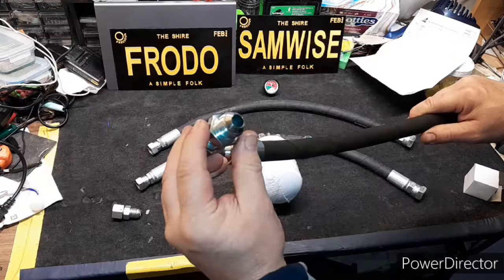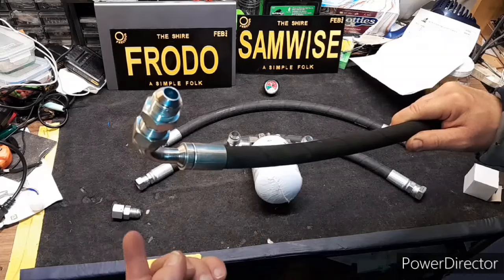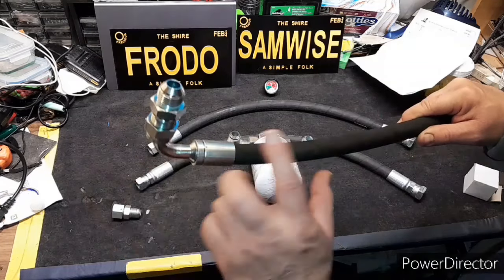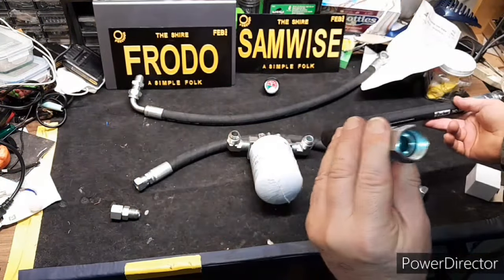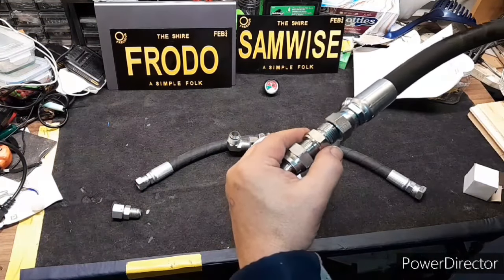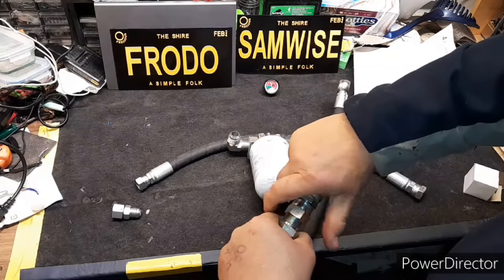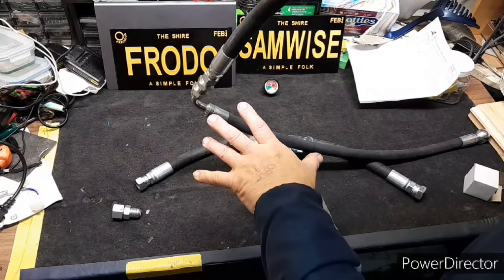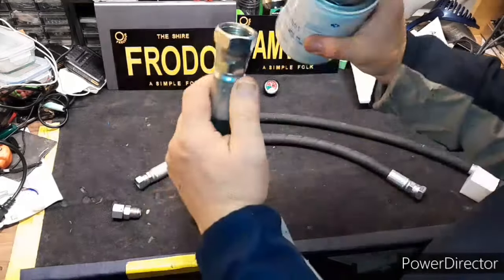They did not have 5/8-inch hose — all they had was half-inch, which is a size down. I told them I'm not canceling this project, can you go bigger? So I went from 5/8 to 3/4 inch. I got the adapter — it goes from DIN to another fitting — and it just screws right in there. So where this thing comes off the machine, right by where the tank is, I'm just going to tap into it like this and put this on here.